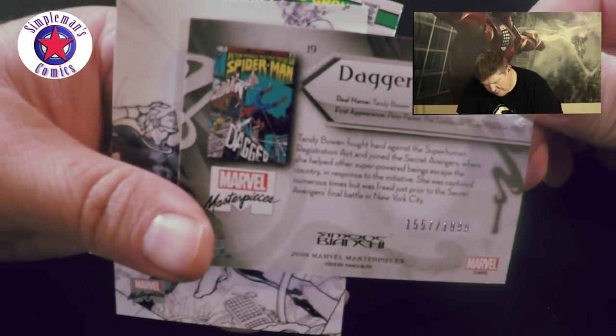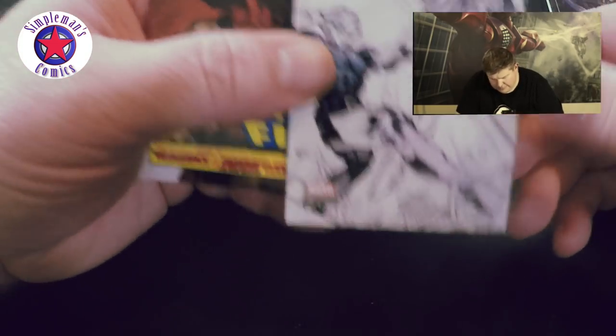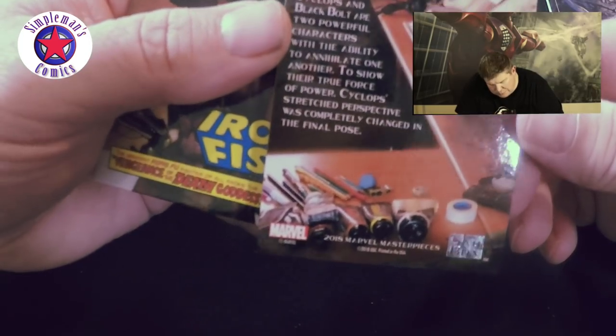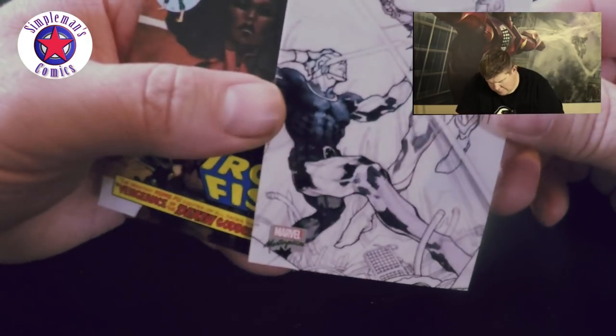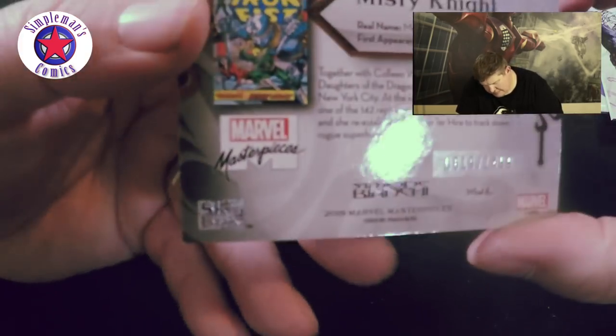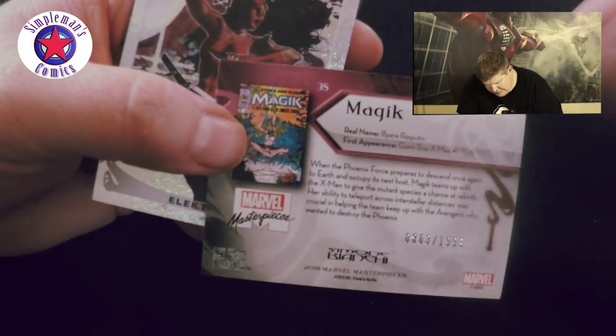Here we got a Dagger, number 1557 of 1999. Cyclops and Black Bolt — that's pretty cool. Then we got Iron Fist number 21, this is number 819 of 1499 — the glare is getting me. Here we got Magic, number 863 of 1999.